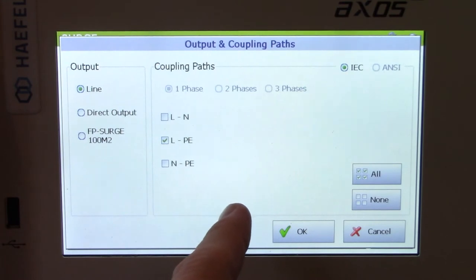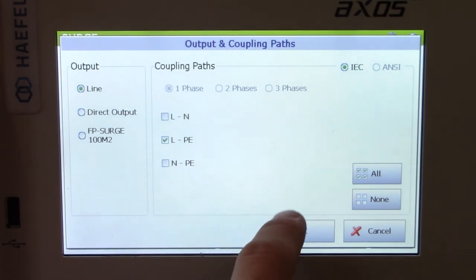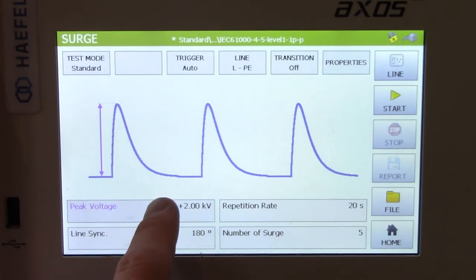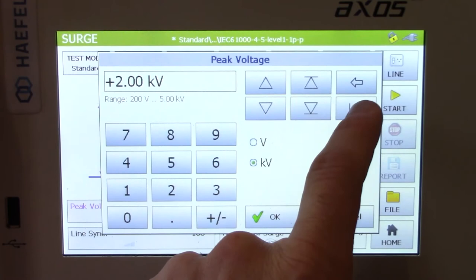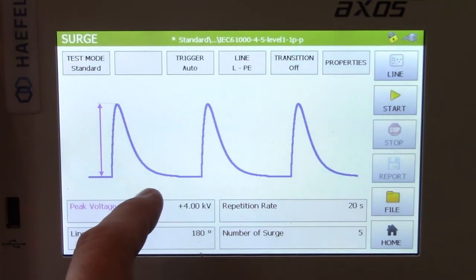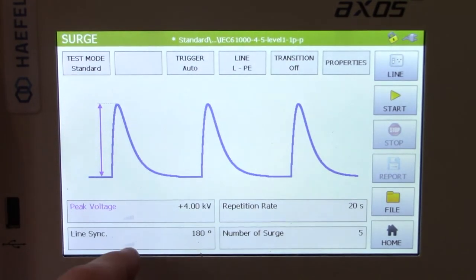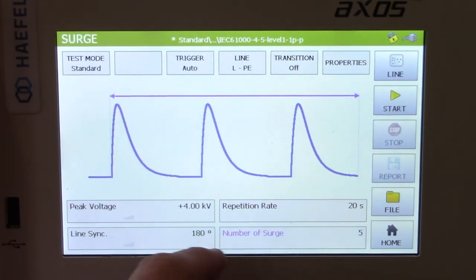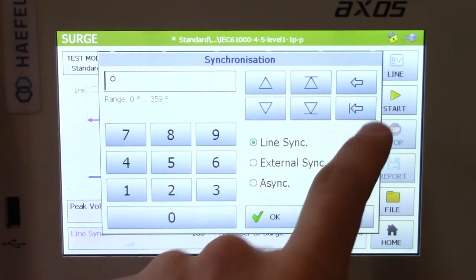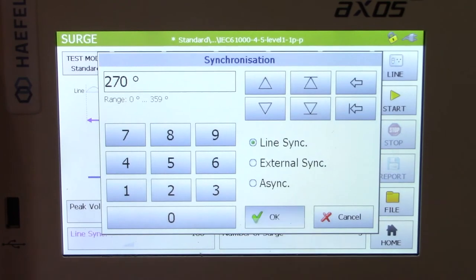If you click on line, you will see line to ground and L to PE. For IEC 61000-4-5 you have two different general criteria: line to line and line to ground. We'll leave line to ground selected. You will see the peak voltage — if you're testing to level four you're doing line to ground, so let's change it to 4 kV. Just hit the back button, put in 4 kV, and select OK. As you change the different criteria, there's an arrow that shows you what actually changes on the pulse. For line synchronization, let's say we want to do it at 270 degrees — select OK and you'll see it indicated right there.